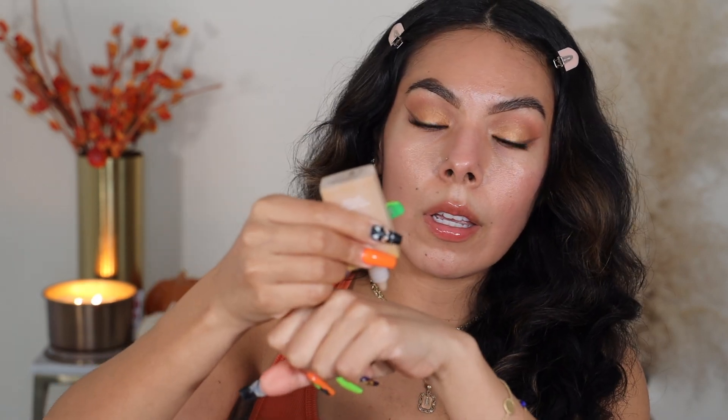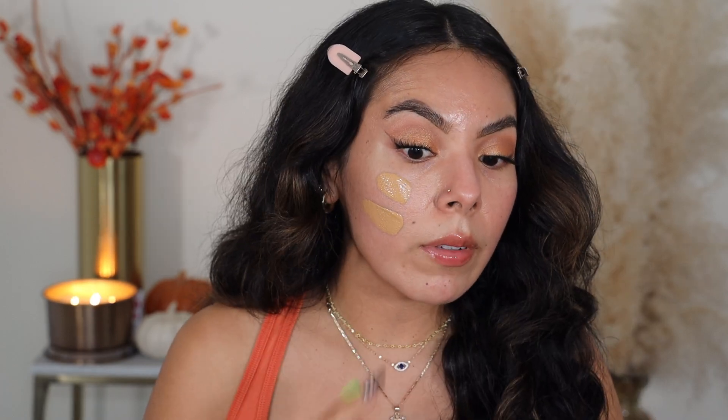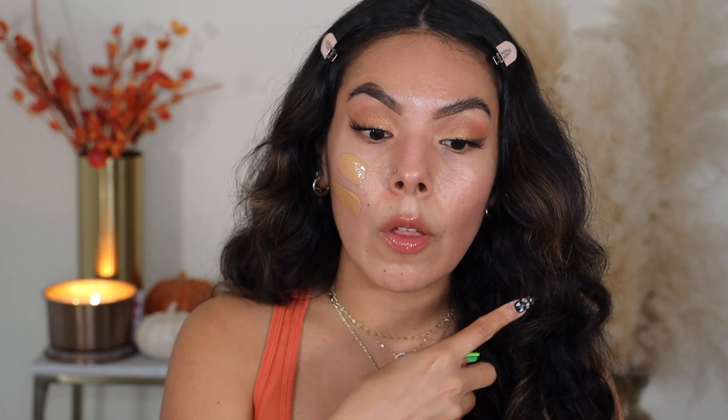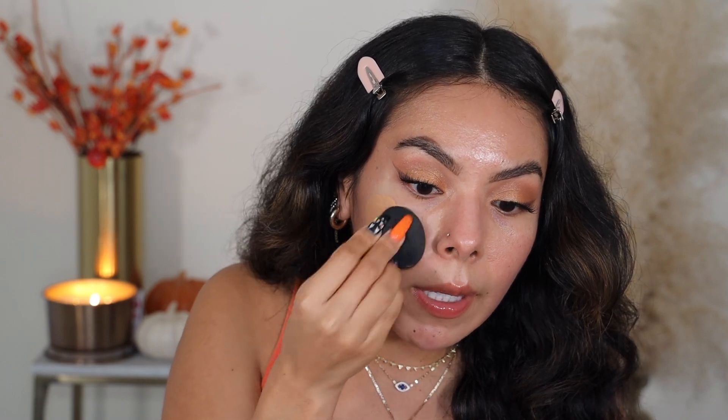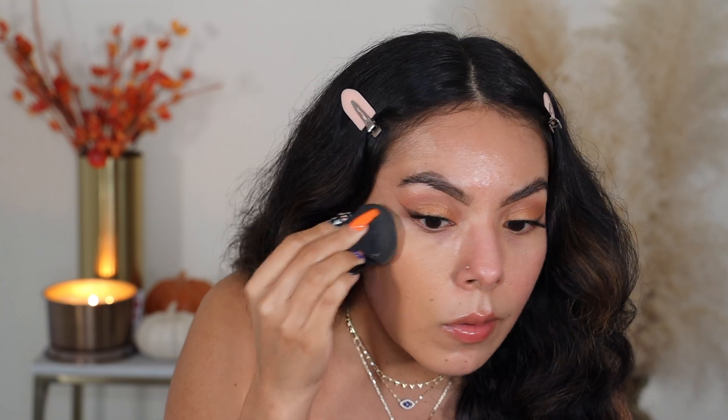I'm just going to go ahead and take some on the back of my hand. It's a pretty runny product, so we shall see how that does. We'll also see how this color does — it looks like it's going to give us coverage. I'm going to use a brush on one side and a sponge on the other. I'm first going to start off with my sponge — I'm using the Araceli Beauty Bella sponge, and I'm applying this all over one side of the face.